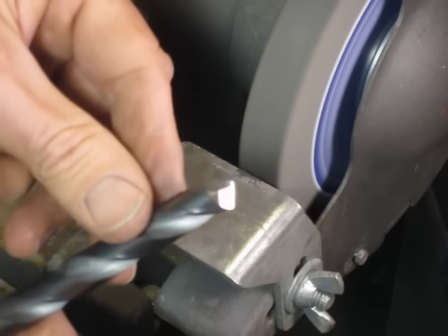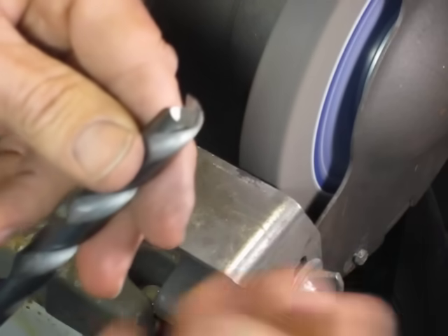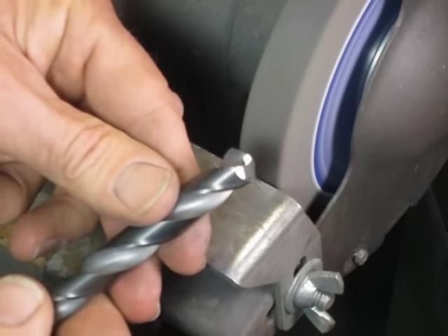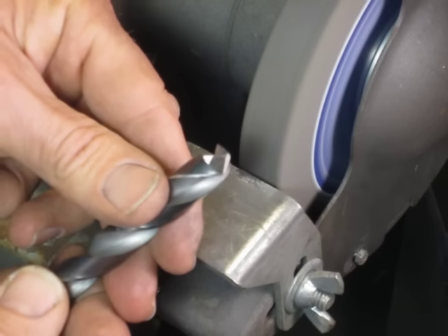And that's pretty much it — this drill is done. It took me a couple of minutes here, but if I wasn't doing the demonstration, it would have been done in under a minute. Like I said, it's just basic skills and a little bit of knowledge to get started, and you can be sharpening your own drills. That's pretty much it.